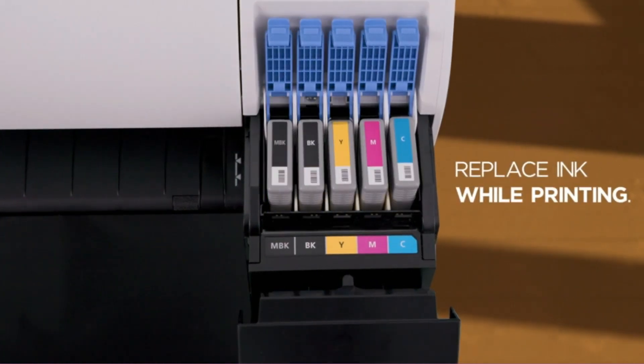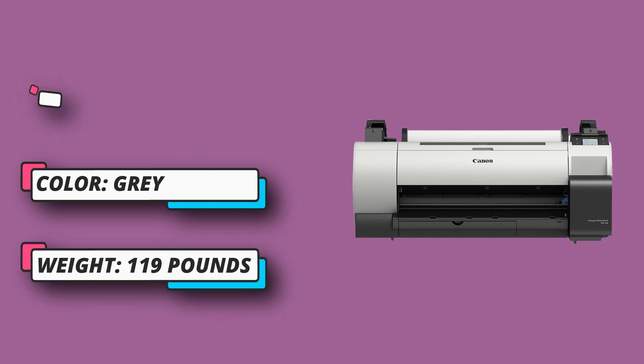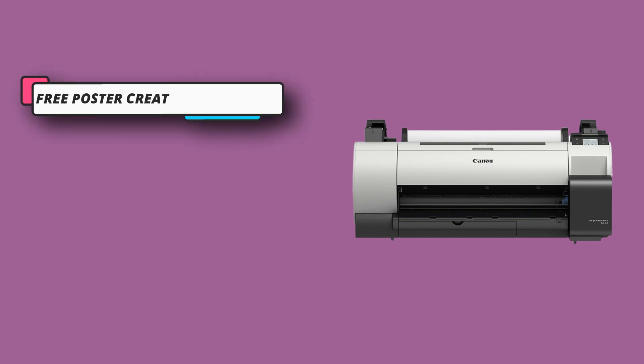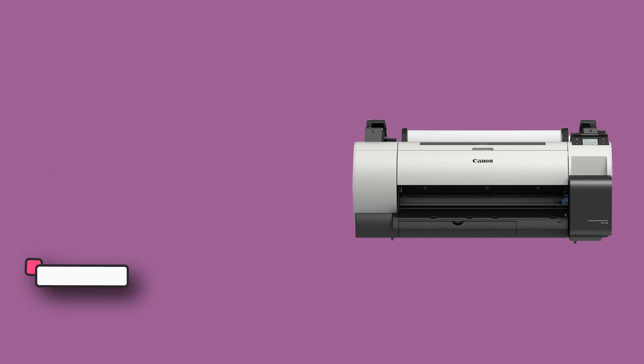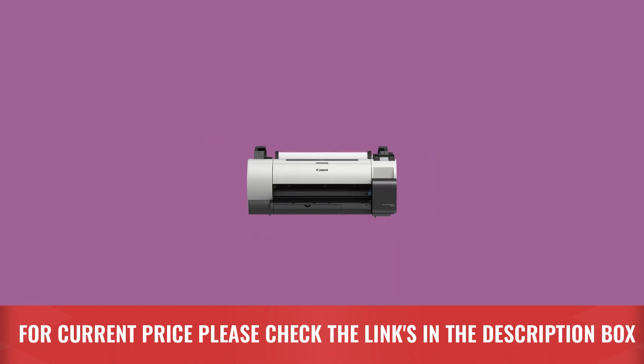Great for schools and architectural and engineering firms, the TA20 is a low-cost option for first-time large format print users. You don't have to be a graphic designer — the TA series comes with free poster creation software, giving you all the tools you need to bring your business to the next level. For current price, please check the links in the description box.